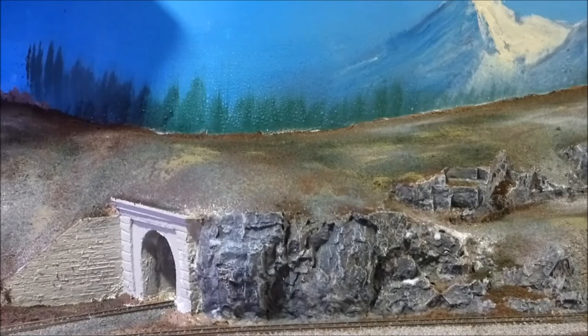Just a little bit of chalk — some dark blacks and grays. We can weather that up a little bit on both ends, and we'll call that done.